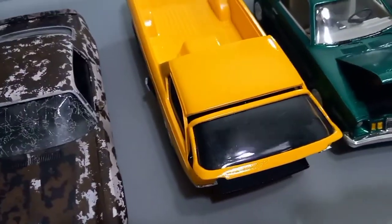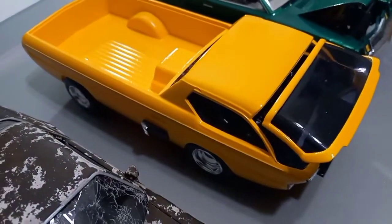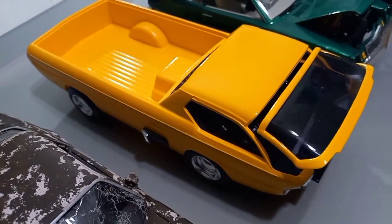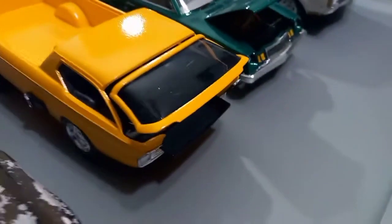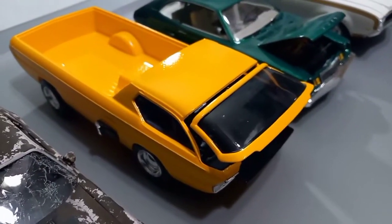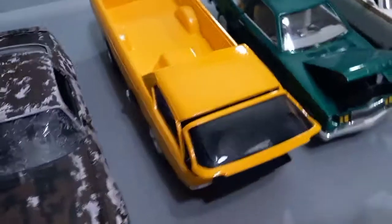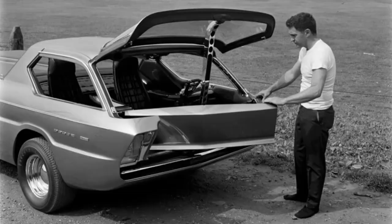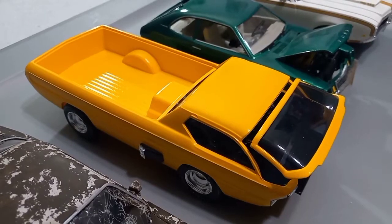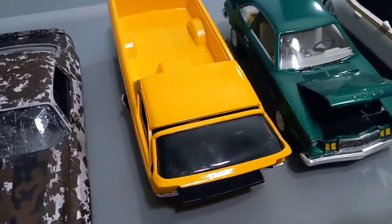The next one, that yellow one here, is a 60s model Dodge Deora. Quite a rare vehicle — hard to find model. The windshield folds up; that's how you get in. The engine is located right in here, up under the model. That's a real, actual vehicle. As you see in the pictures, they only made a few thousand of those.